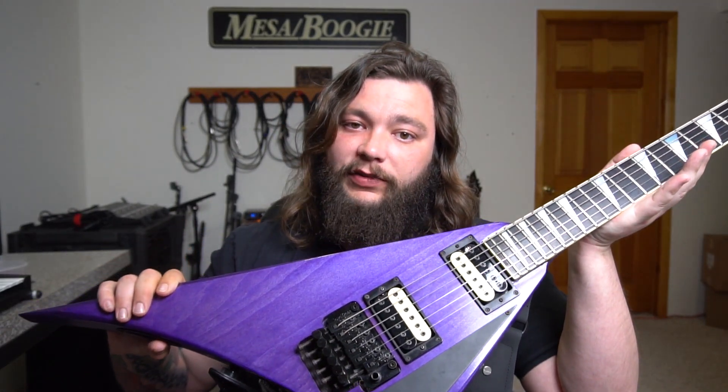These are passive humbuckers. This particular configuration is obviously 6-string. I believe you can get these in a 7 — I'm not sure about 8. You'd have to contact them and ask them.